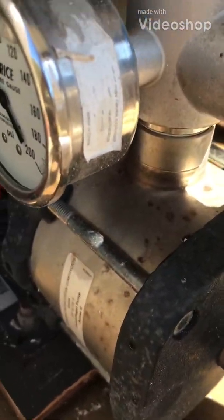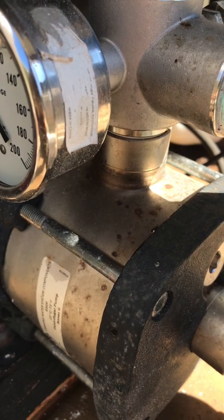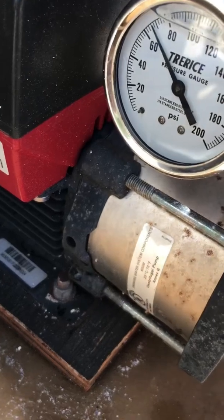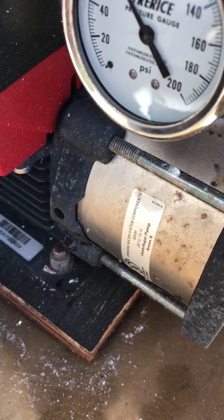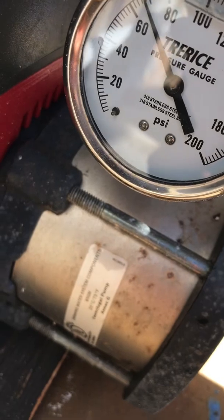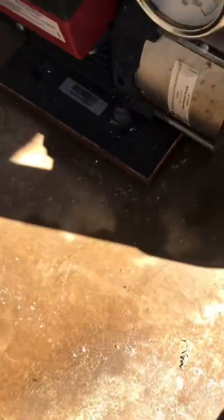Listen to this — like a rattle going on in there, like a loose something. Something's loose, maybe a bad bearing. This isn't that old. You really can't go higher than that because it won't turn off. I gotta lower it, which is only about 68 psi. Try and get this to turn on again — you can hear the noise.